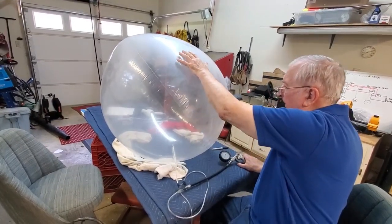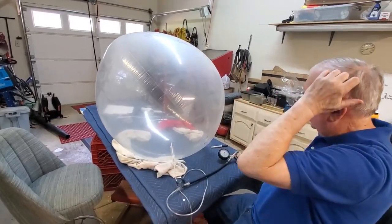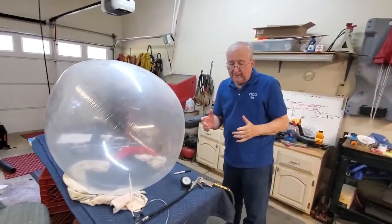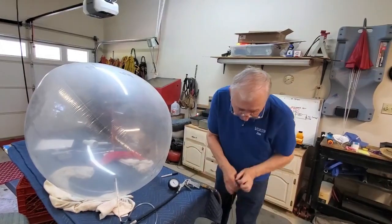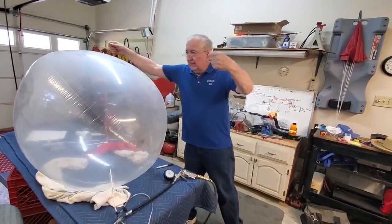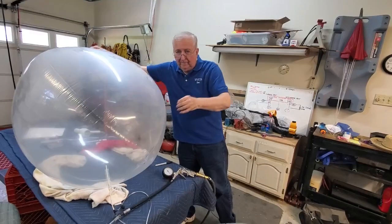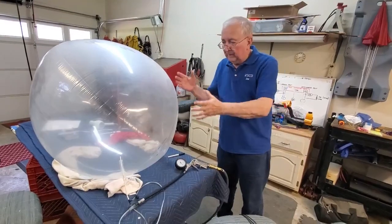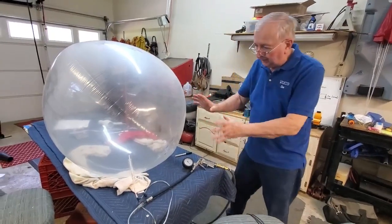We're starting to get pretty tight. One of the ways that we know how much volume a balloon has — and we have to know how much volume a balloon has before we put gas in it — is basically I take a string, go around it and measure the circumference. Once I know the circumference, I can put it into a little math formula, and that will give me the cubic meters of gas capacity.